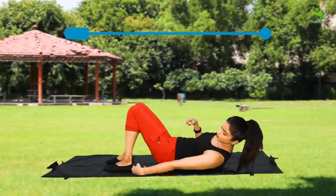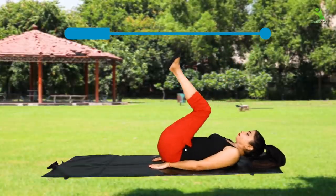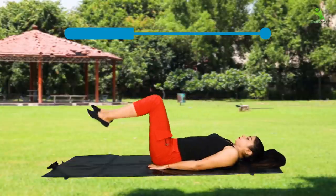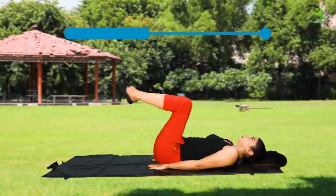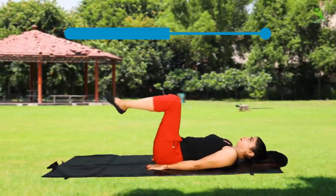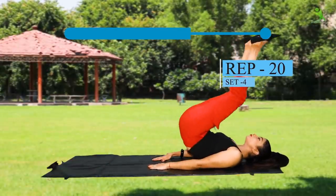For the first exercise, you have to lie down on the mat and fold your legs. Maintain a gap between your legs and place your hands on your hips. Then extend your legs to the back side, kick your legs, and touch your toes slightly on the mat. This targets not only your lower tummy but also your upper tummy, and will give you a sexy look. Don't let your legs rest on the mat. Do it 20 times and 4 sets.